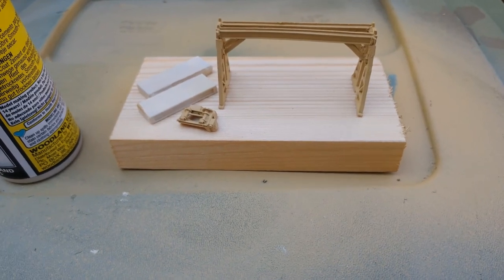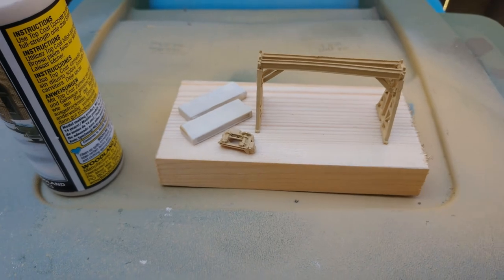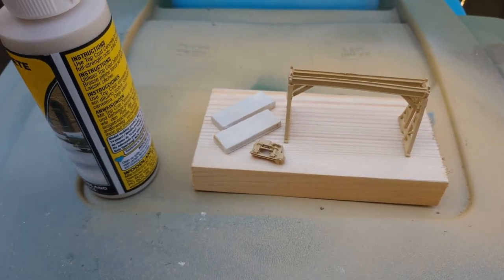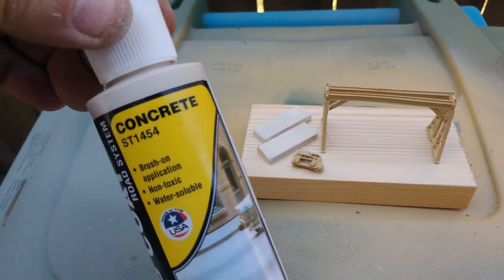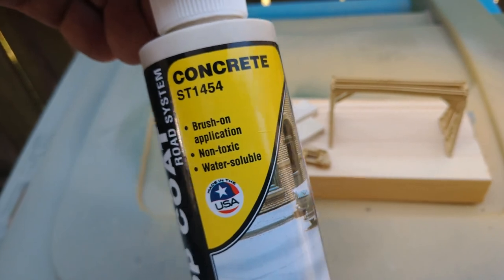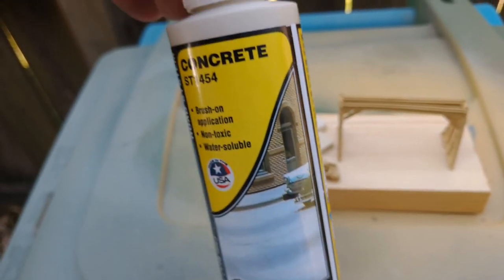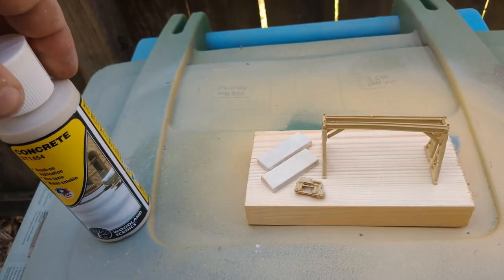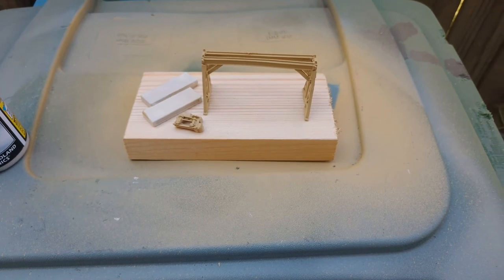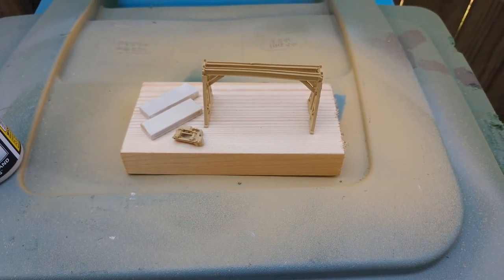Well, as you can see, I got all the pieces painted. I painted the crane and the little trolley there with the cryoline paint. I painted the foundation with this concrete top coat from Woodland Scenics. So now we just glue all the rest of it together, rig the hook on it, and do some weathering to it.